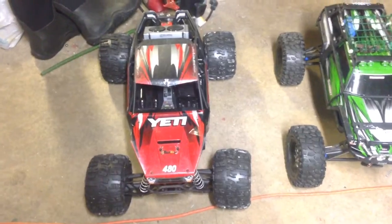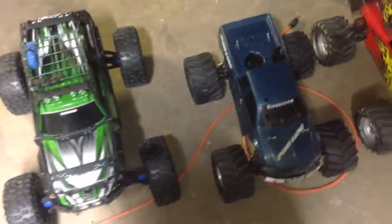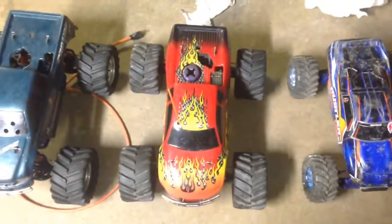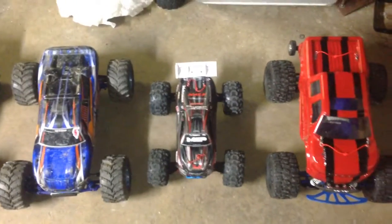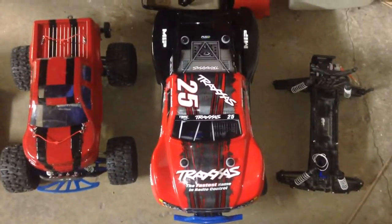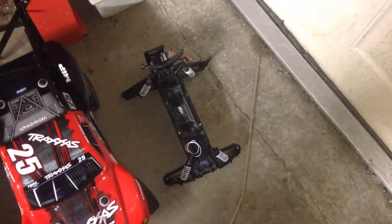First one up is an Axial Yeti XL, then a Traxxas Summit, then I got a Traxxas T-Max 2.5 Classic, then I got another Traxxas T-Max 2.5 Classic, and then the next one is a Traxxas Rustler VXL, then I got a Traxxas Mini E-Revo VXL, and then I got a Traxxas Stampede 4WD VXL, and then I got a Slash Ultimate by Traxxas, and then the last one is a Traxxas 2WD Stampede.